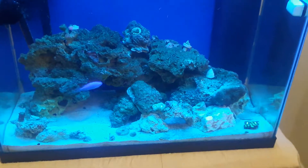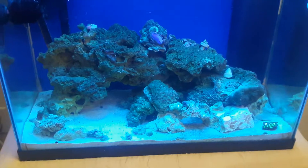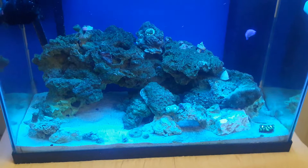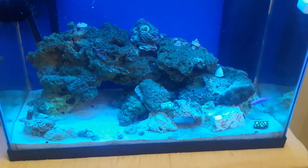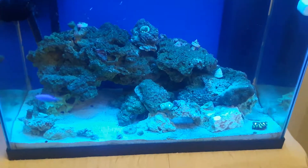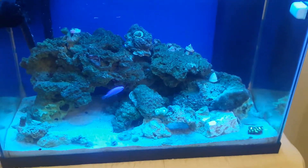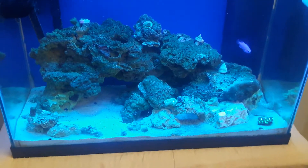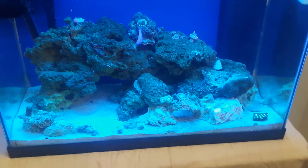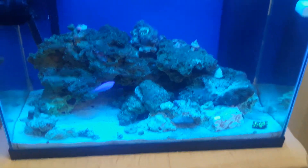This tank used to be beautiful when he had his corals in here two years ago. He moved and we kept the same water, rocks, and corals in a big container with a powerhead and a heater, got everything put back in his 20-gallon tank at his new house. The corals did fine for the first couple of days, then out of the blue the next day all of his corals were dead.